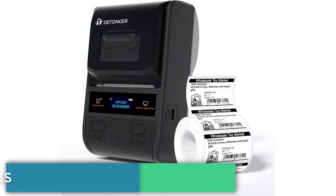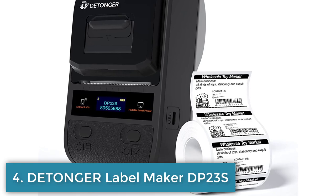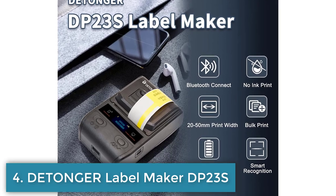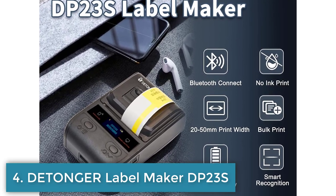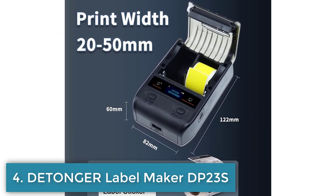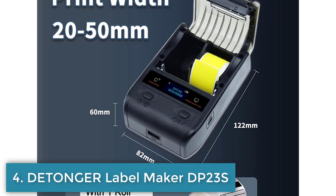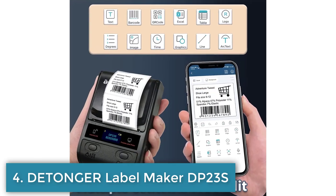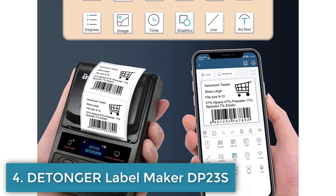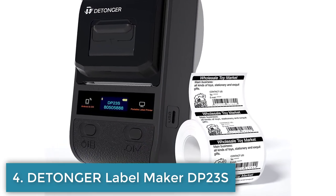Number 4: Onge Label Maker DP23S is a portable thermal label maker with a built-in 1500mAh Li-ion battery. It can wirelessly print from Android and iOS devices or through a USB connection with a Windows PC. The device offers efficient labeling solutions and supports personalizing labels by adding images, logos, barcodes, and text using the WIDO app. It supports label printing for various tasks such as home, school, and office organization, clothing, jewelry, food labeling, warehouse, and cable wire labeling. Technical support is available for uploading logos and creating label templates.